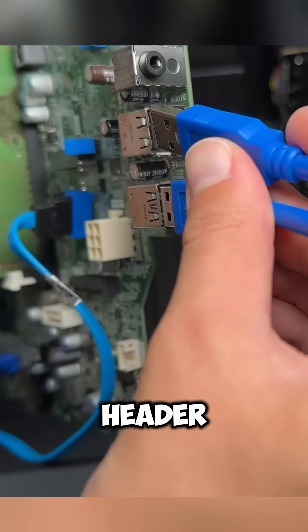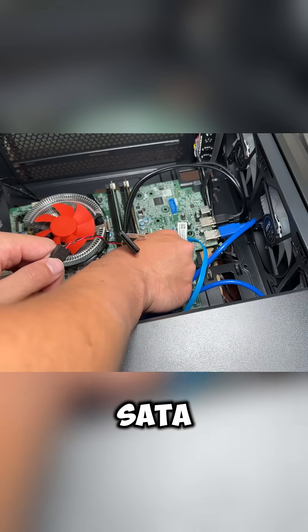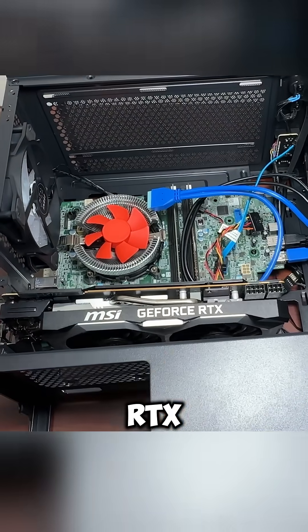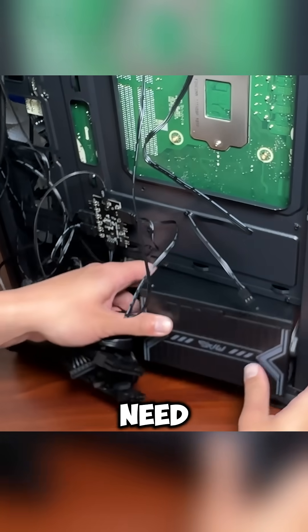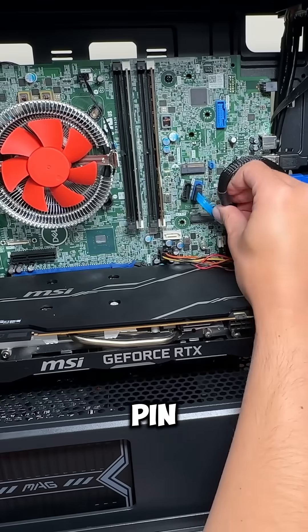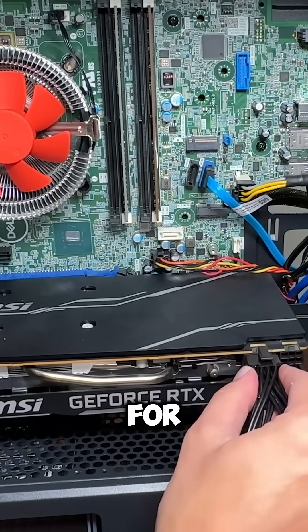The USB to USB header cables need to be plugged in before we can screw in our motherboard. Then we can attach our SSD with the original SATA cable. Our new GPU with the RTX 2070 Super can then be plugged in alongside our new power supply. Now we just need to wire everything up, including a 24-pin to 6-pin power adapter, a 4-pin CPU connector, and PCIe power connectors for the GPU.